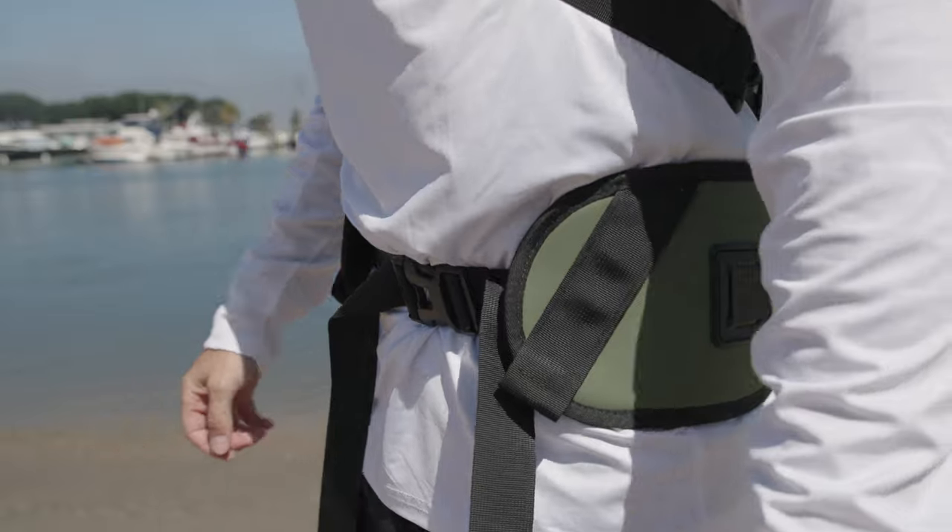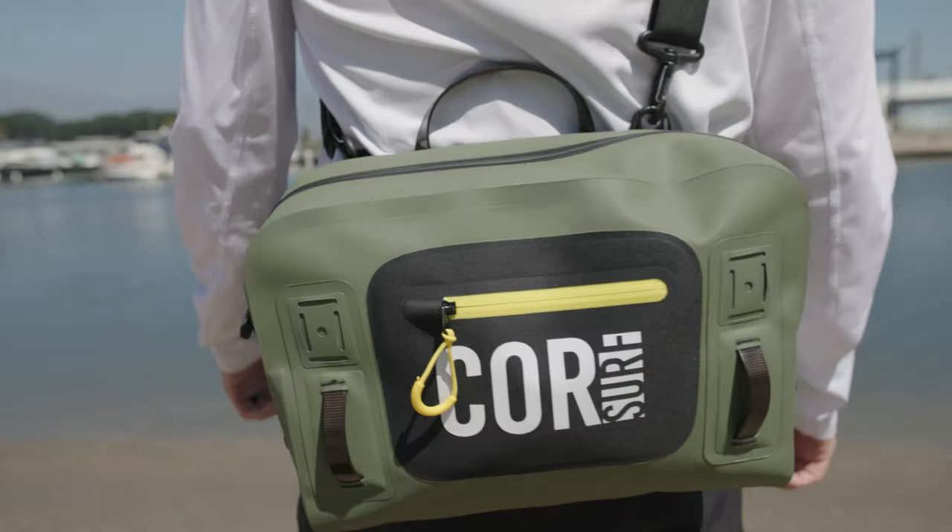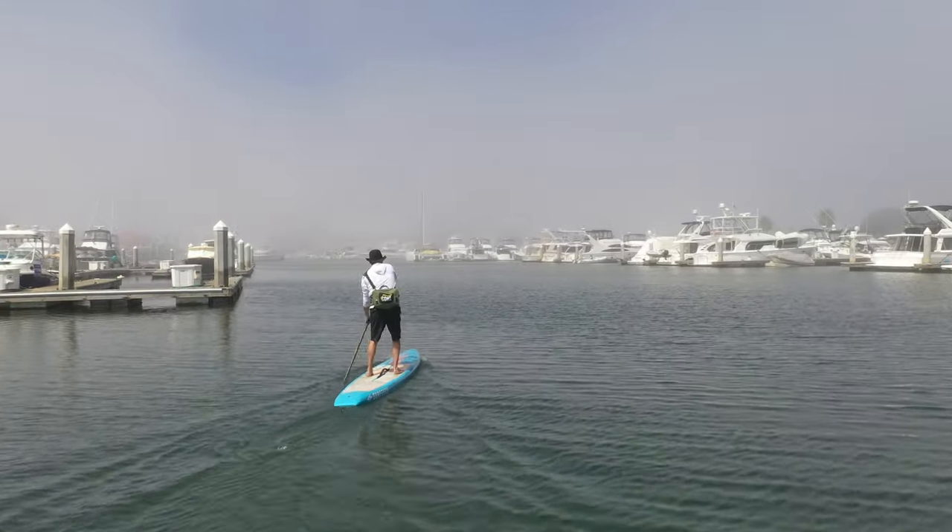This is a large 8-liter fanny pack. With this, we're able to fit a lot more stuff, so when we're out on the water all day, we can bring everything we need.